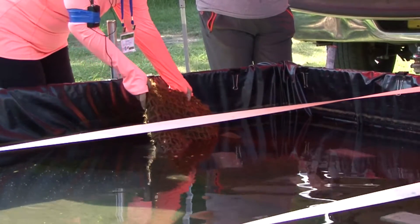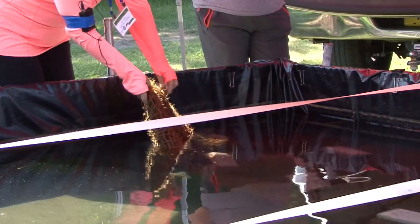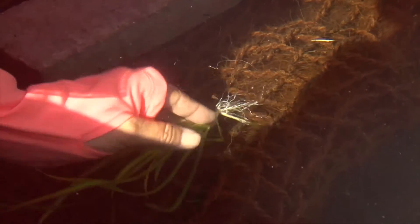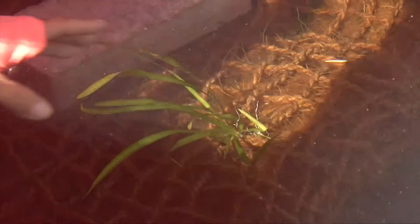And planting them, there's almost nothing easier. You take one of these plants, just stick the plant in and hold it in place, tighten up the ropes around the crown, and you're done.